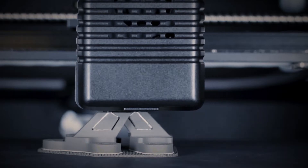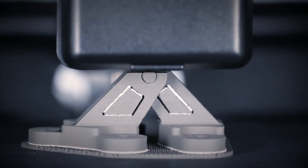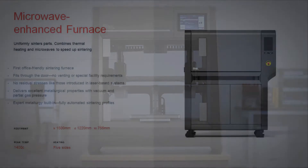This is similar to the safest and most widely accepted printing process known as FDM, or fused deposition modeling, and follows the same guidelines. It also uses office-safe materials and requires no powder handling.